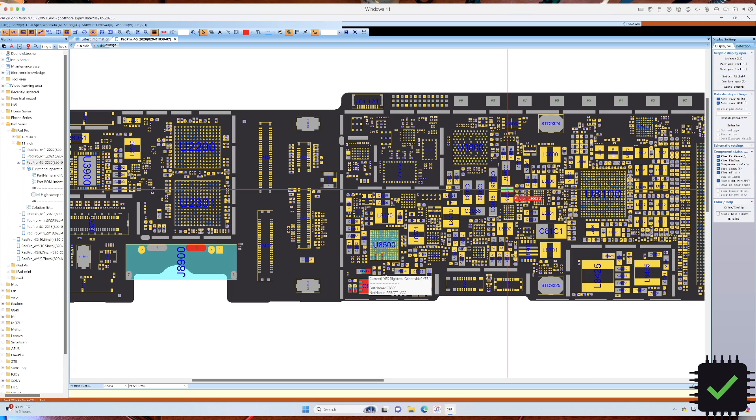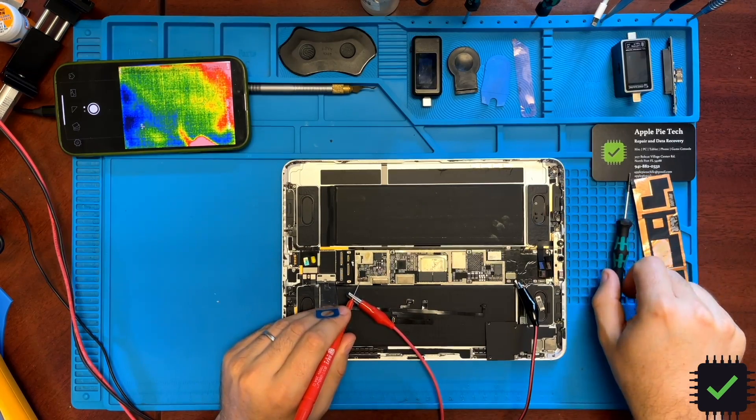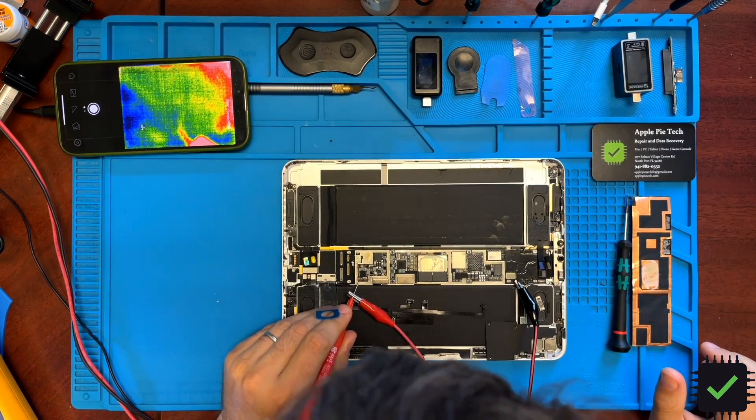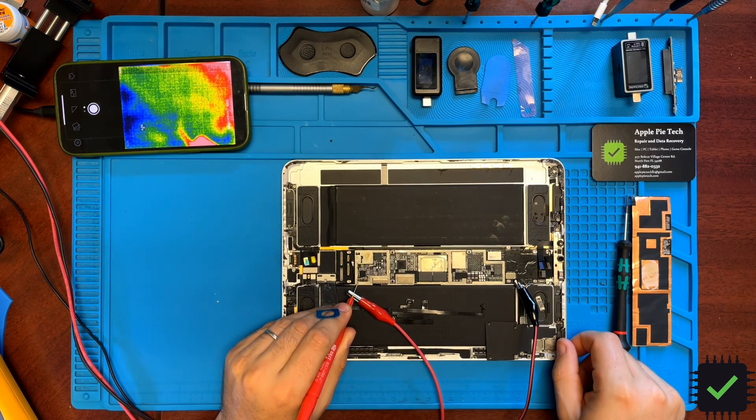To be clear, I'm going to be injecting the voltage into this capacitor right here, because I cannot access the bottom of the board at this moment, so this capacitor will do the job. That's where we're going to inject 4.1 volts. Injecting the voltage now — nothing really happens, there is no draw.